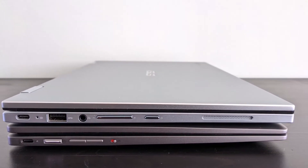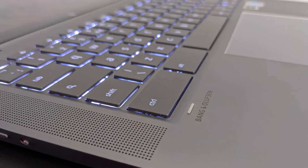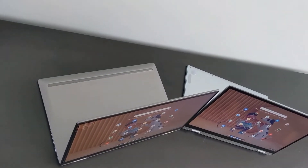On the Asus you'll notice the side speaker grill, whereas on the HP the speaker grills are on the bottom compared to the top of the keyboard deck. As for sound quality, I'd say they're pretty similar — you can hear a full demo of both in the full reviews.